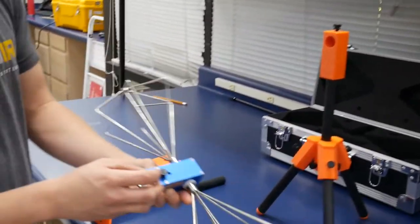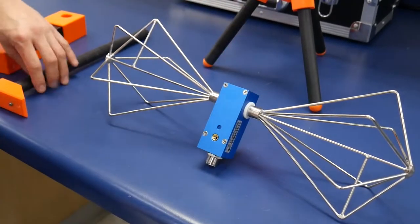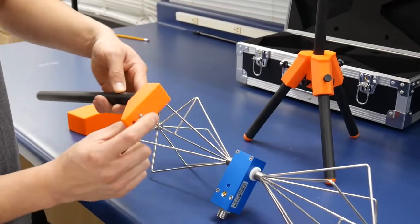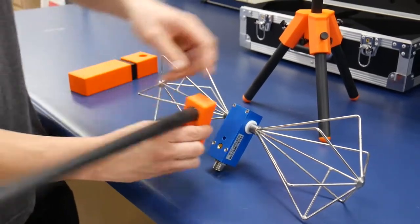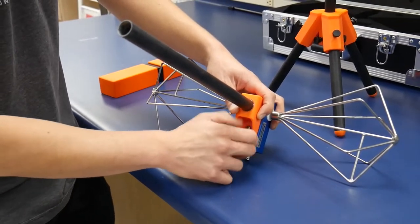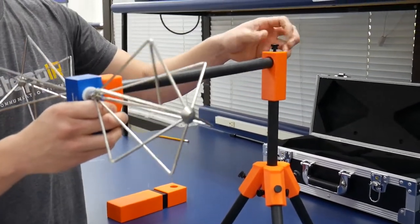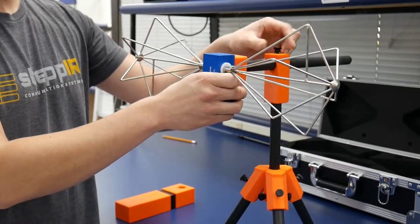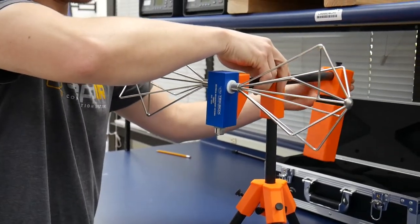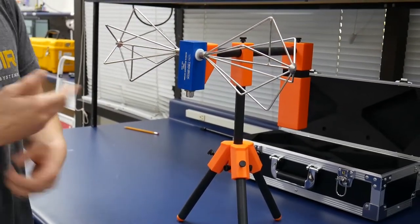On the back of the mini biconical antenna there is a single set screw — go ahead and unscrew that. Take the horizontal piece, which has a small nub, a little screw sticking out. That screw is meant to line up with this indent, so go ahead and install that. Then take your set screw and tighten things back up. Put it through the opening here and place the counterweight on the back side to prevent the stand from falling over. We have now set up the receive antenna in horizontal polarization.